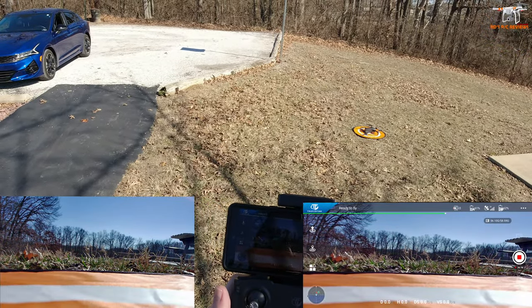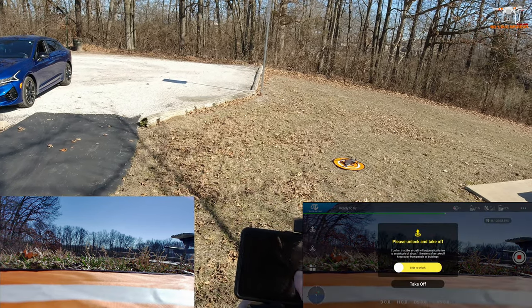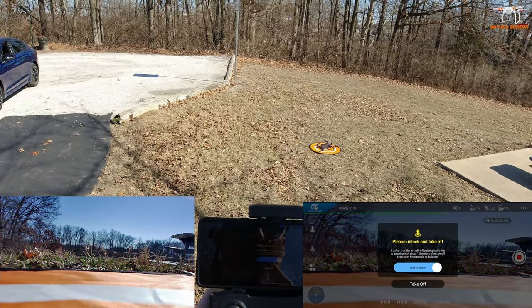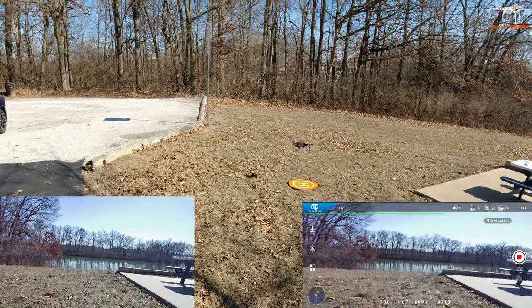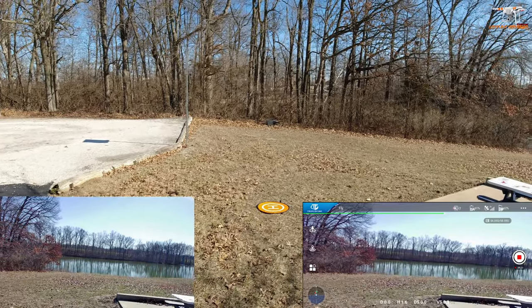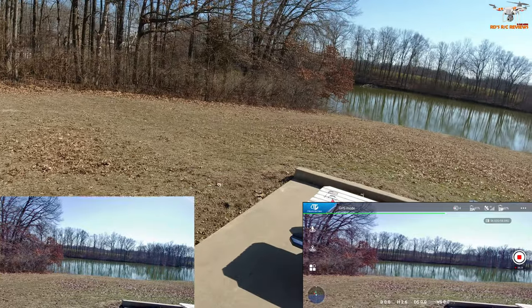We're still recording. Let's go ahead and take it up again. I think in the app you can do an auto takeoff — let's see if that works. It says please unlock and take off, and I have to press the takeoff button. That's interesting — you slide the slider but then you actually have to press the takeoff button.